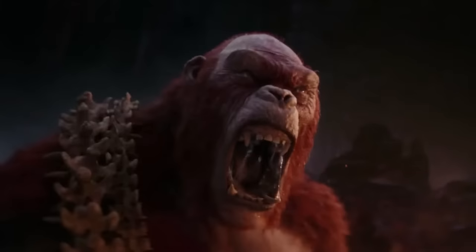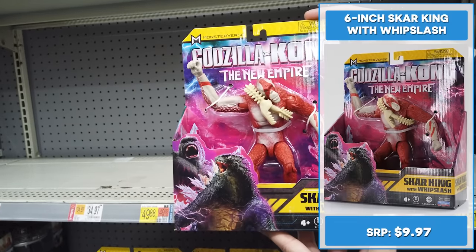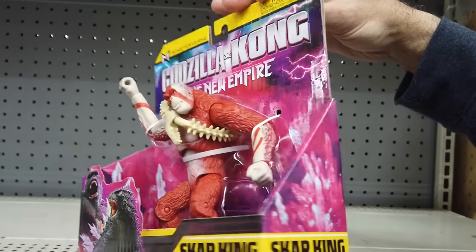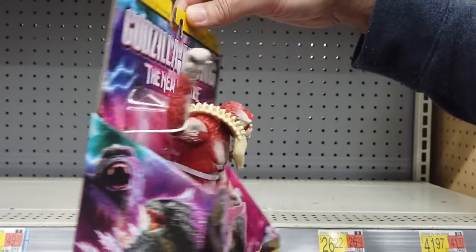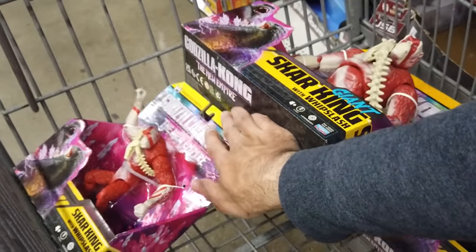The attention to detail on Kong is downright amazing at this price point. Look at the 6-inch Scar King with Whip Slash — that's a pretty badass main villain. The evil Scar King rules over his fiery hollow-earth kingdom wielding a Whip Slash and commands an unstoppable army to destroy Godzilla and Kong and conquer the world. Digging his cool design with an orangutan-like physique with long arms and legs.